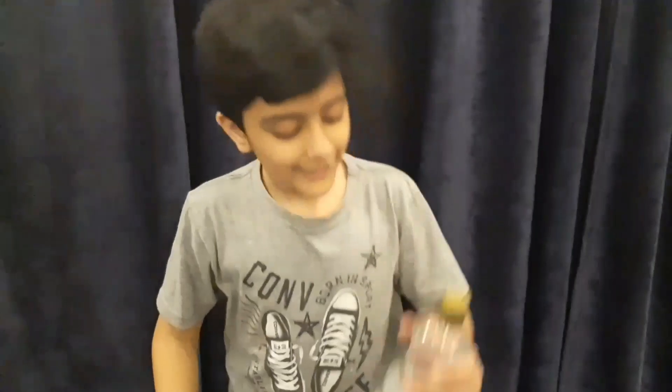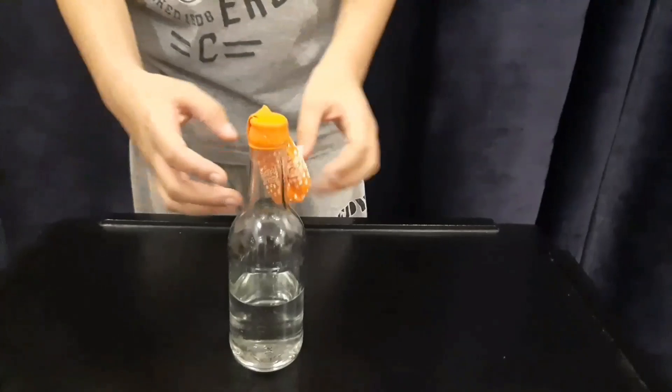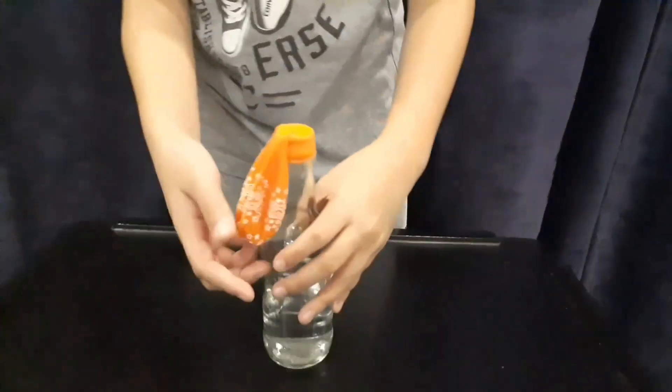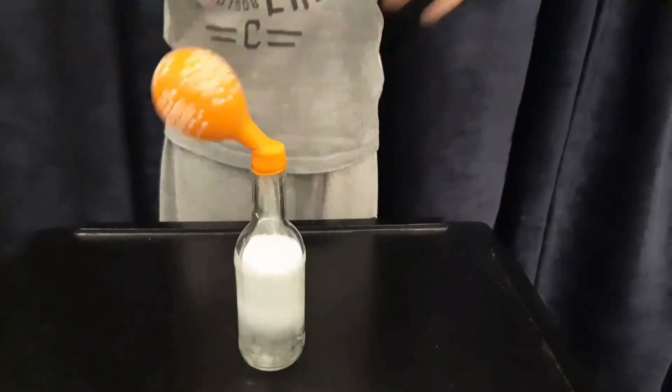The next experiment uses sodium bicarbonate — or baking soda, as most of you know — and vinegar, and I'm going to show you the reaction. I've taped a balloon to a clear glass bottle with the baking soda inside, then I pour some vinegar in. Now I just need to flip the balloon and let's see the reaction. Oh my god!